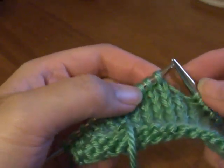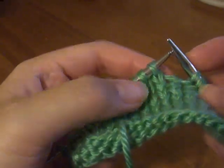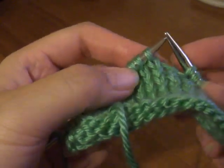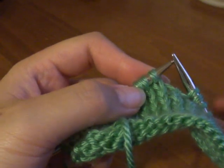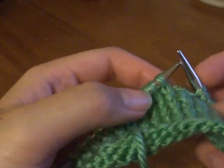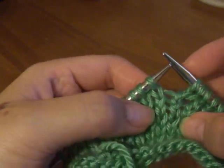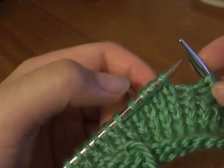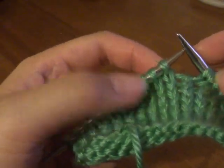Hello. Today I'm going to show you how to do an increase technique called Make One. Make One is a very popular increase technique, and it creates an increase stitch that is very invisible to the naked eye.